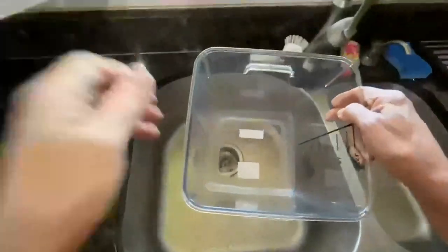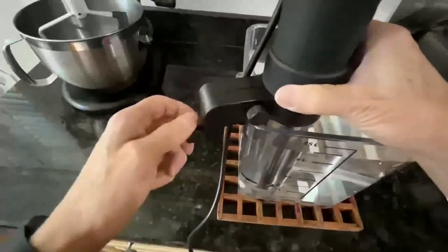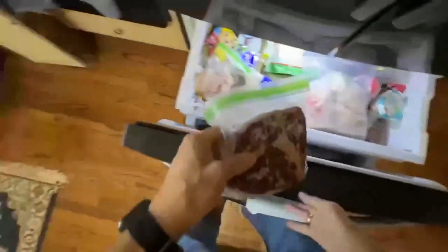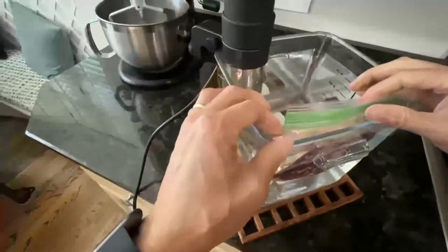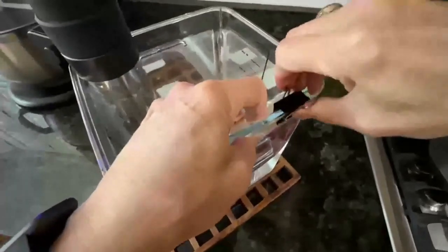Step one: I sous vide from frozen. I start by filling my container to the proper level with fresh water, then mount a sous vide stick at an appropriate depth. Now while I love fresh steak, there is nothing easier than grabbing an aged steak and dropping it right into the sous vide frozen. Clip the bag in place and set the temperature for 133 degrees Fahrenheit, or 33 degrees Celsius.